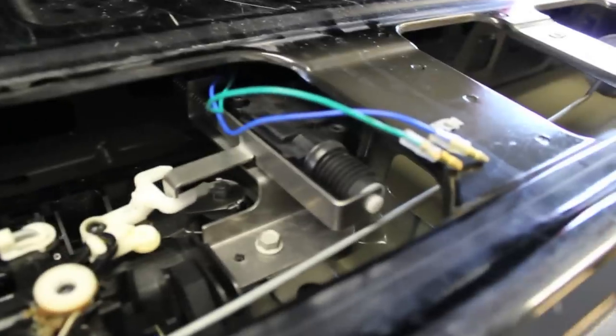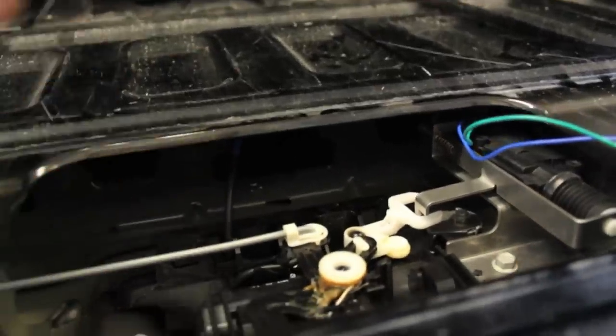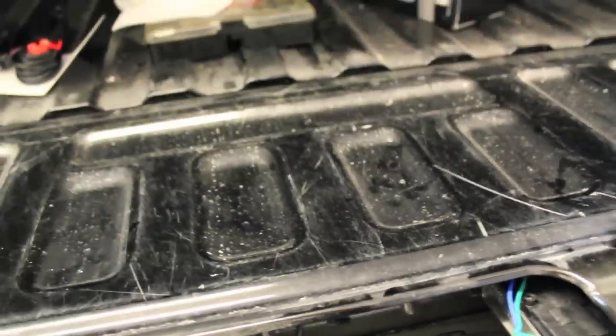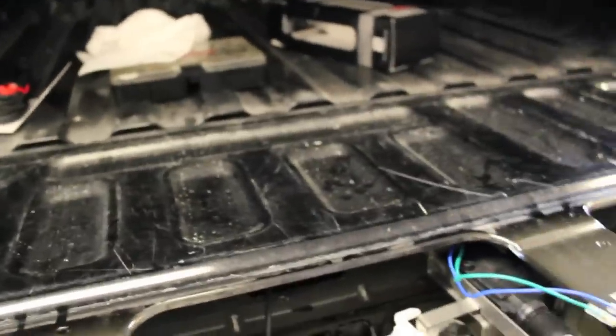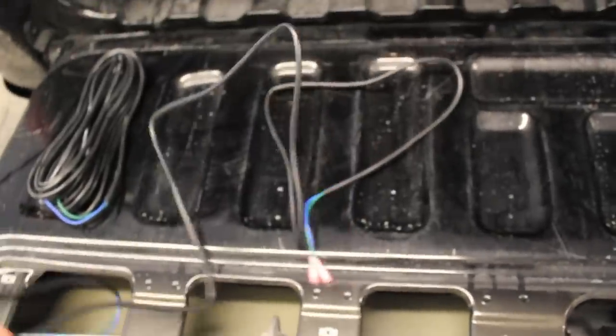The next step is to hook up all the wiring. These two connectors are going to get funneled down through a hole at the bottom of the tailgate — if you have a backup camera, that's where those wires go too — and up to the front of the cab. This kit comes with two wire harnesses: one is really long and one is considerably shorter, just to make it easy to work with the wiring.